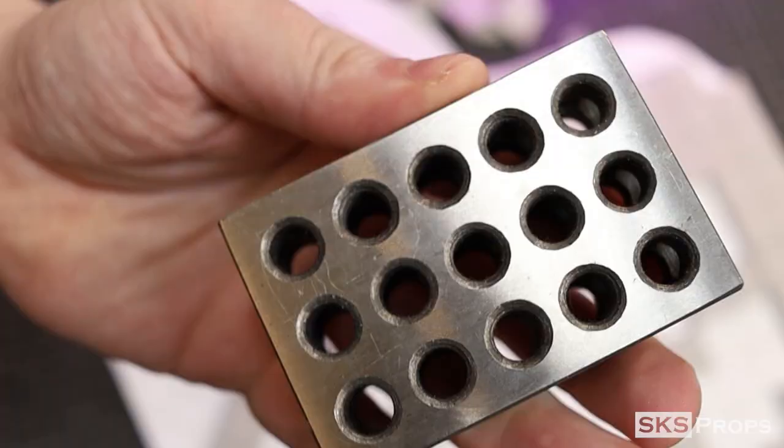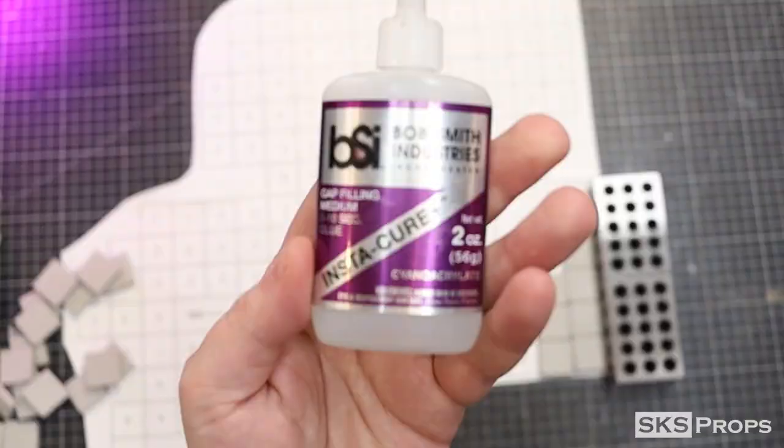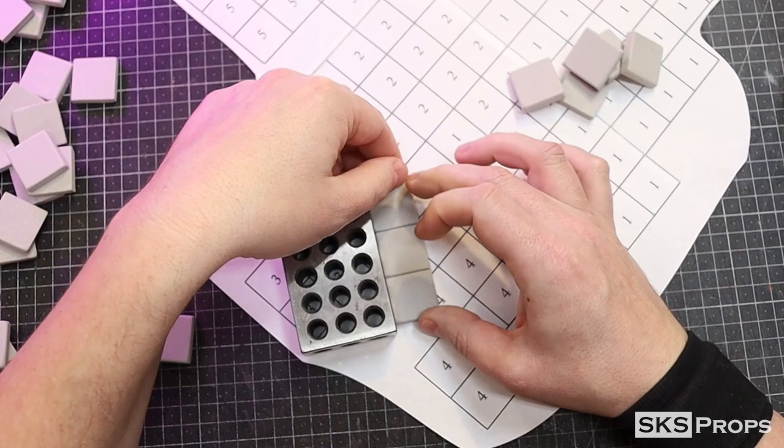I print off my foam by number template, and I'm going to use some 1-2-3 blocks to make sure that all the squares when glued together end up in a straight line. The way that I'm doing this is grouping all the squares by color, but you could also paint all the individual squares separately and then glue them together at the end of the project. I just felt that to save time, this would probably be a quicker method.